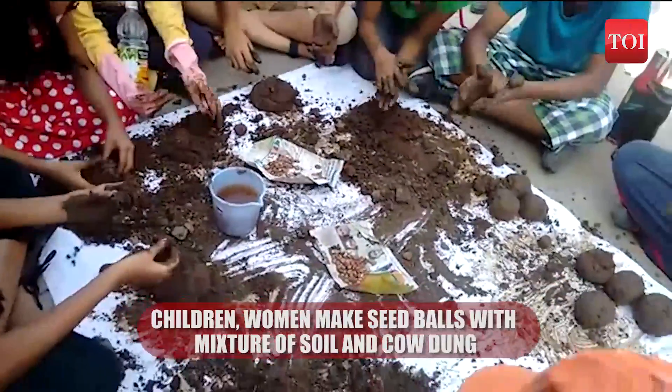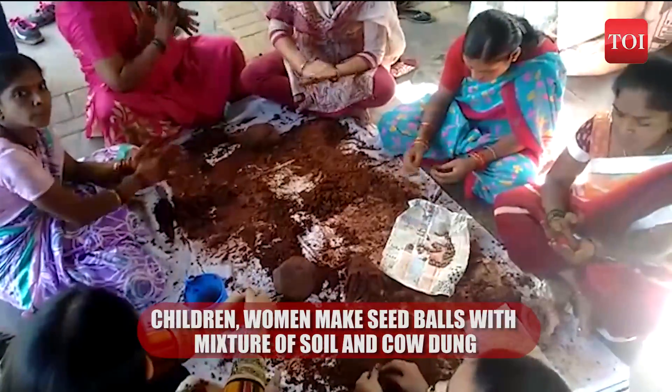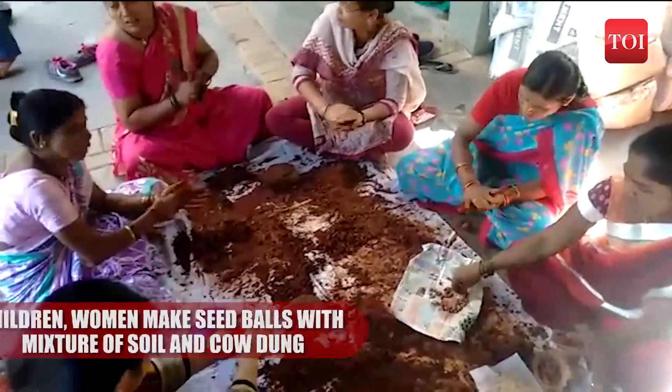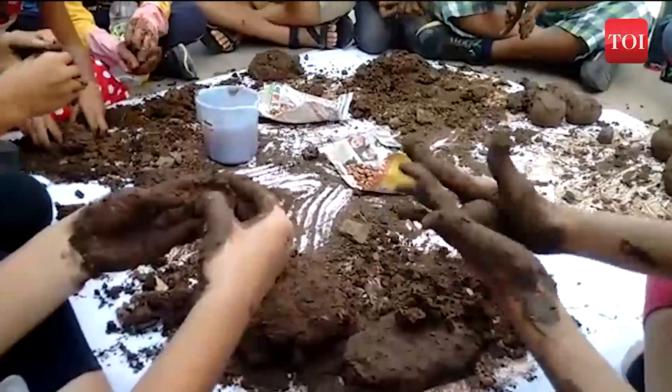Children and women in various housing societies in Pune are busy rolling a mixture of soil and cow dung. Getting dirty, no doubt, but all for a greener cause.